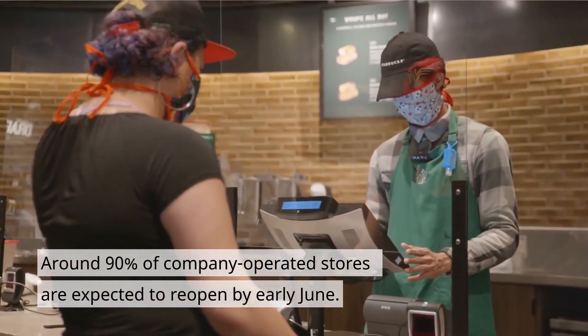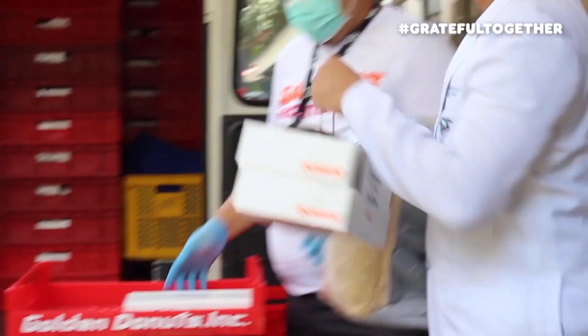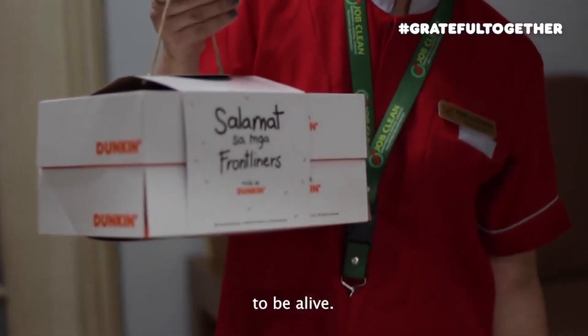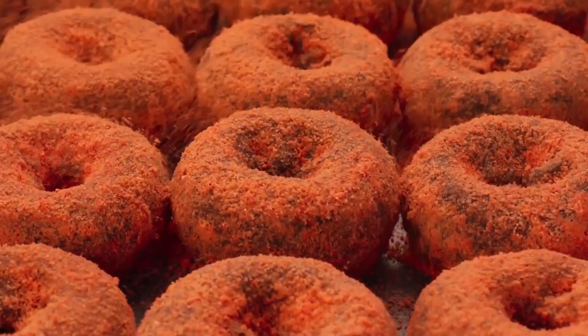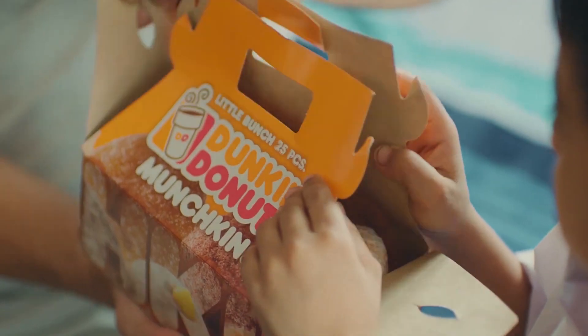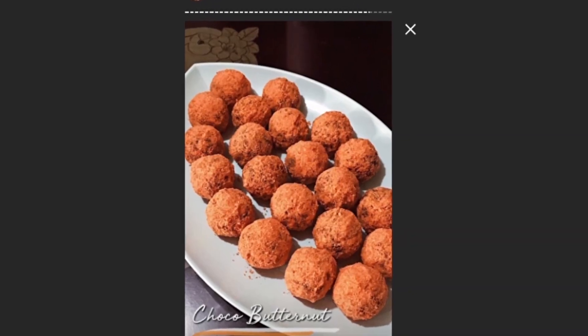There have been establishments like Starbucks which have temporarily opened during the quarantine. Select branches of Dunkin have reopened for delivery as well. We know you miss those delicious munchkins. But what if you don't want to incur too much for the delivery, or Dunkin isn't available in the whole country yet? Well, we've got you covered with this homemade recipe for Choco butternut munchkins made by Eunice Acupanda.